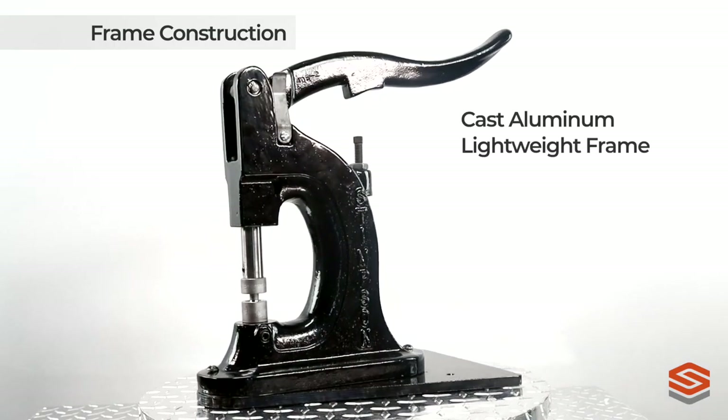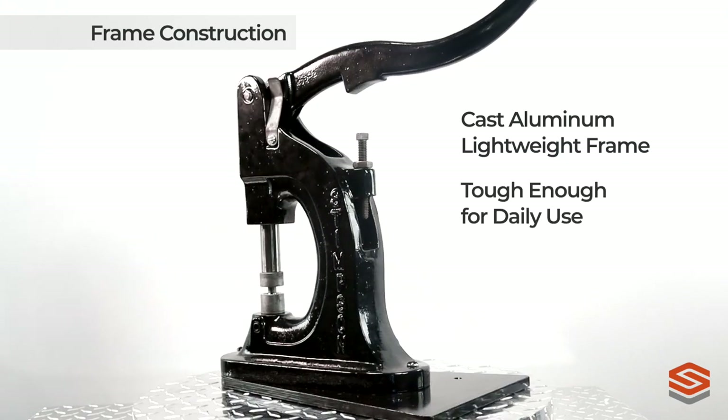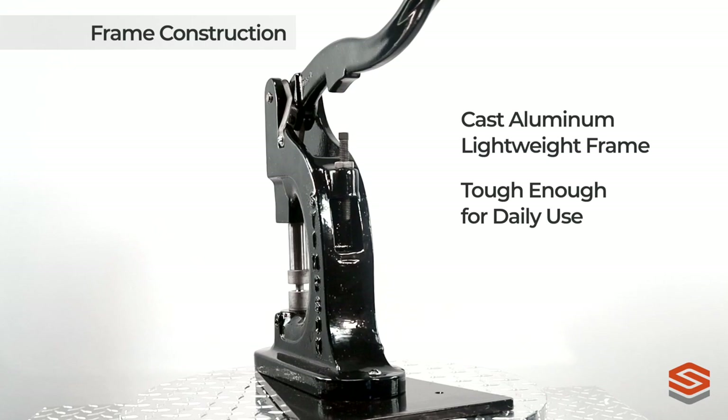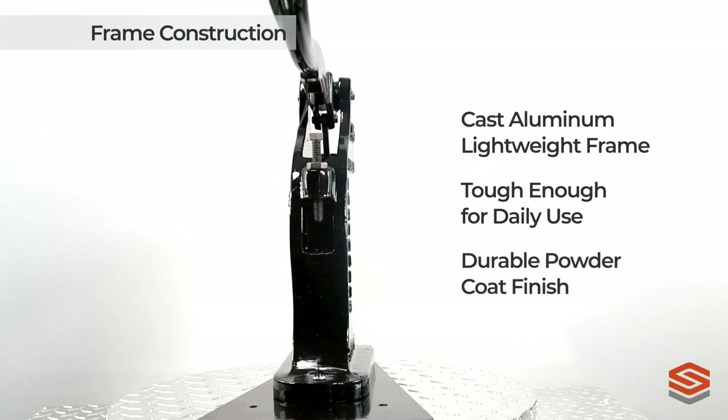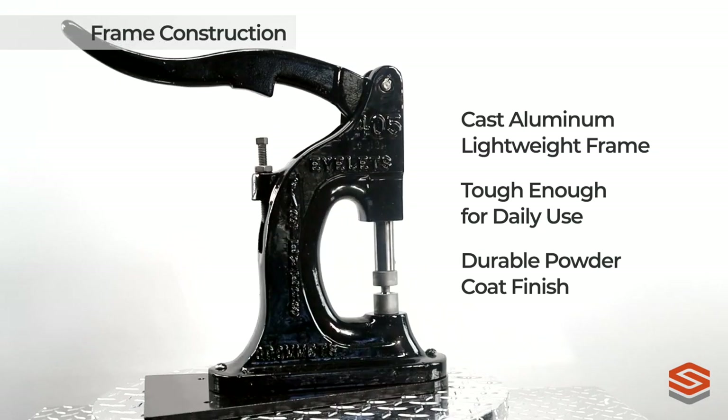Built from the strongest cast aluminum lightweight frame available, the Stimson 405 Bench Press is tough enough for daily use on the busiest of production lines. Its ultra durable powder coat finish can provide a showroom finish even after years of use.